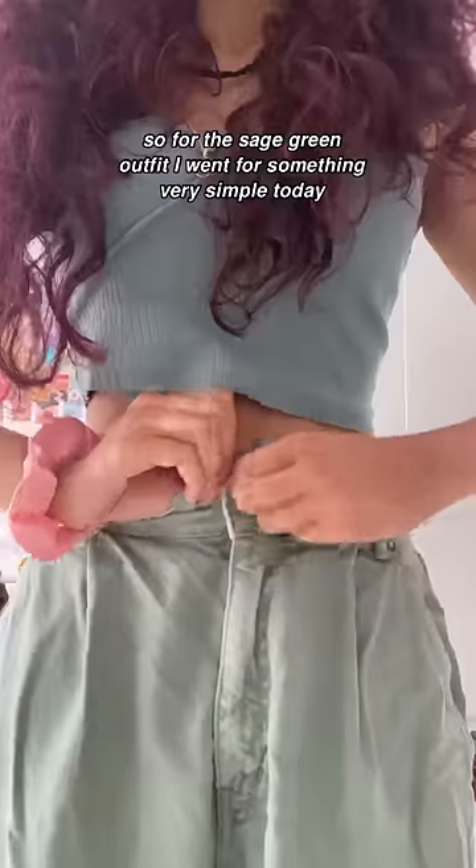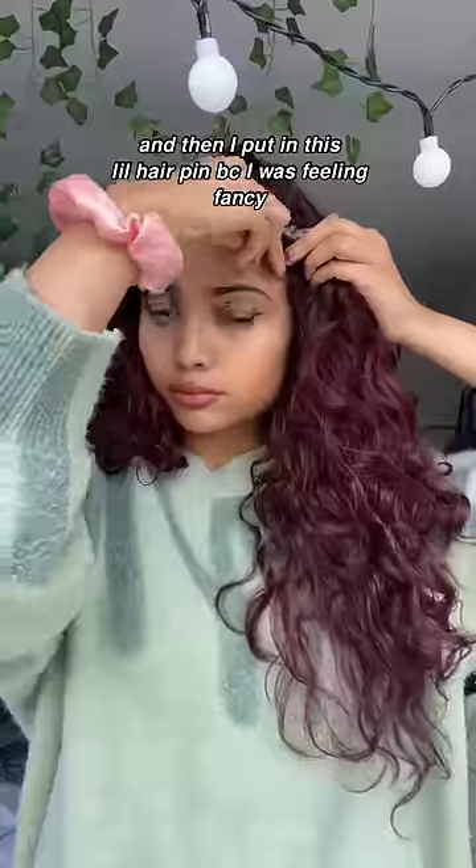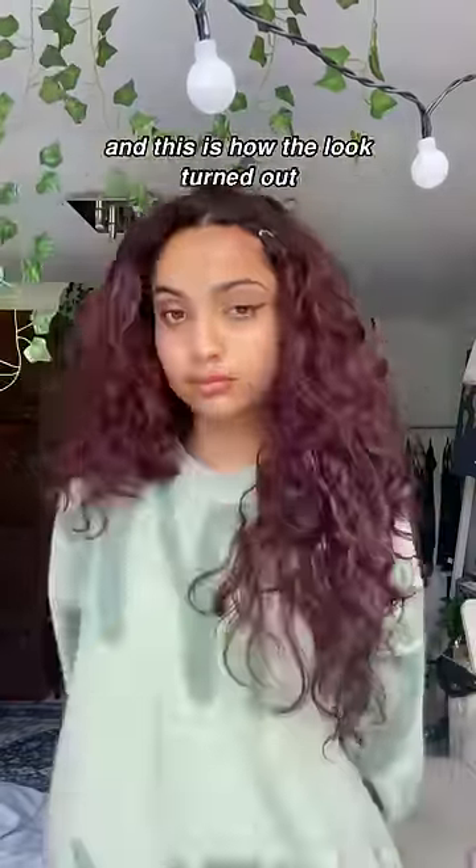For the sage green outfit, I went for something very simple today — very oversized, very cute. Then I put in this little hairpin because I was feeling fancy, and this is how the look turned out. I think it's kind of cute.